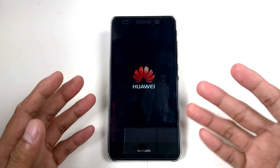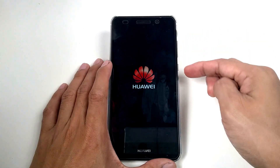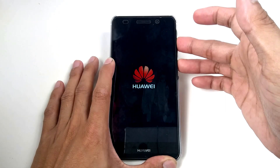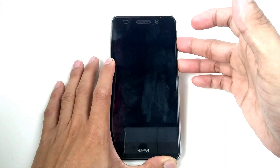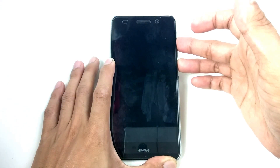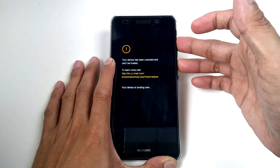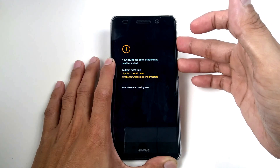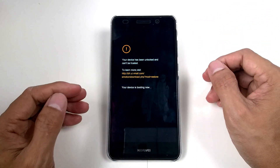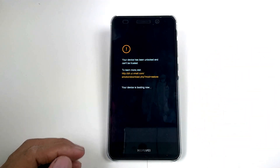This time the device does not boot up, so let's use a technique to revive it by pressing the Volume Down and Power button together. Let's wait for it.